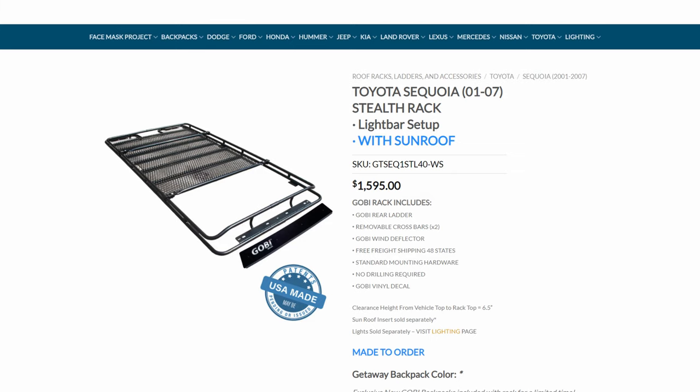Unfortunately, this misconception that you need an aftermarket roof rack in order to run a rooftop tent is really kind of an expensive misconception. Companies like Front Runner and Goby, although they make outstanding, very high quality products, they're very expensive. A full-length roof rack from Goby for the Toyota Sequoia costs about $1,600, which is really not a reasonable amount of money for someone who's just in this on a budget.